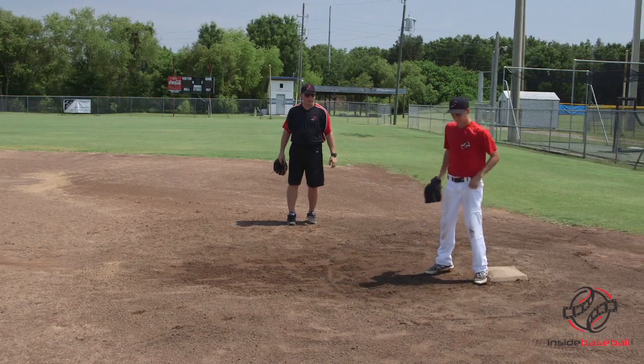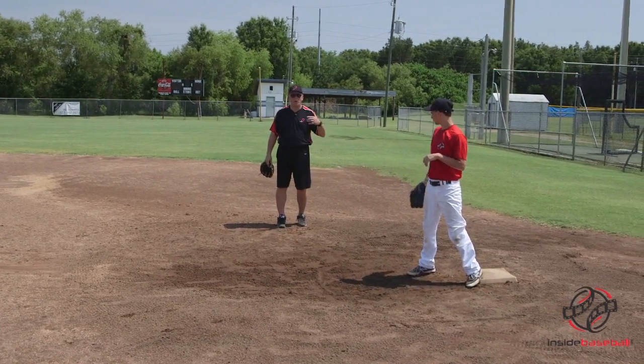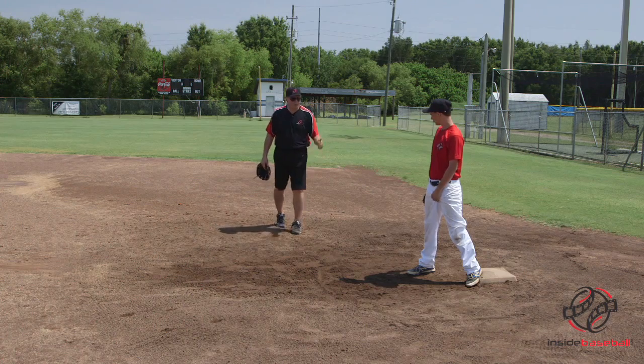If the throw is really bad and it pulls us off the bag, our number one priority is making the catch.